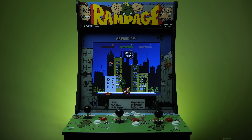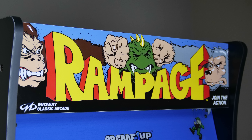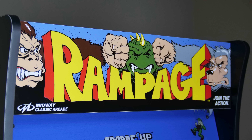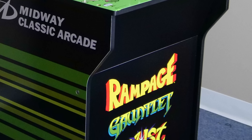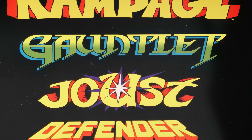Overall, if you were just getting this cabinet alone for Rampage, I think you'd have a pretty good time. But keep in mind, this isn't the only game on here. At the front of the panel, just below where the coin slot would have normally been, you'll see the list of all four games included in this machine.